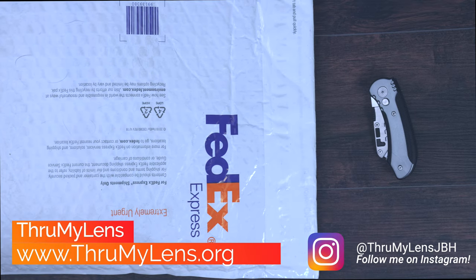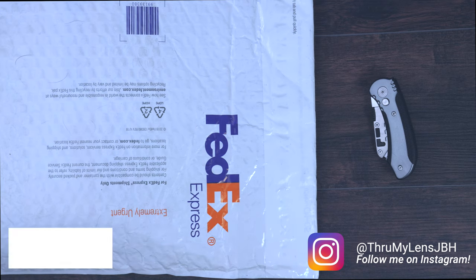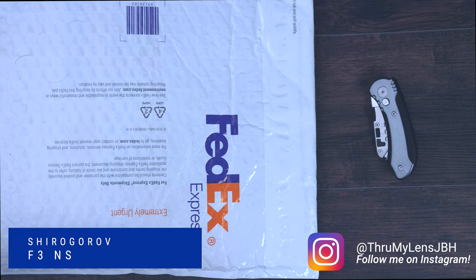Hey there folks, John here with Through My Lens, and today I'm coming to you with another knife-related video. Today I'm going to be doing an unboxing of the Shirogorov F3NS.